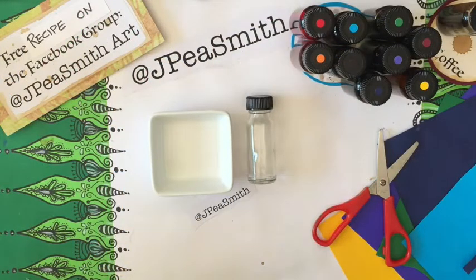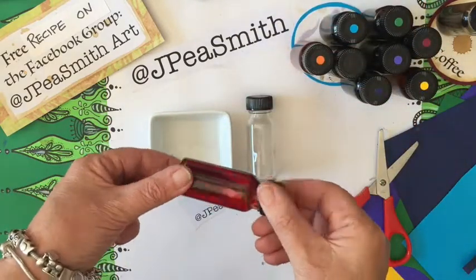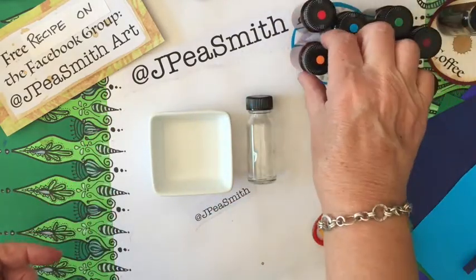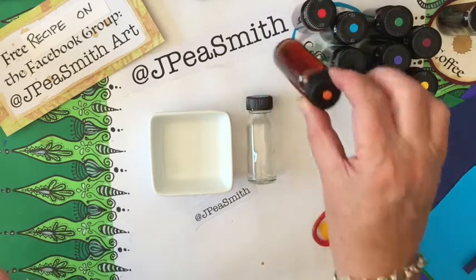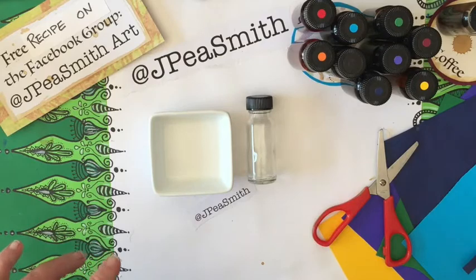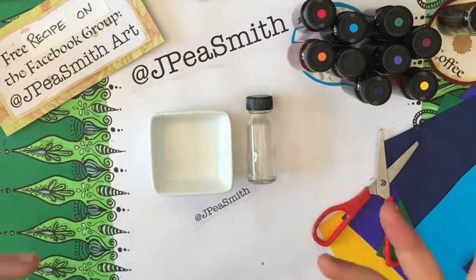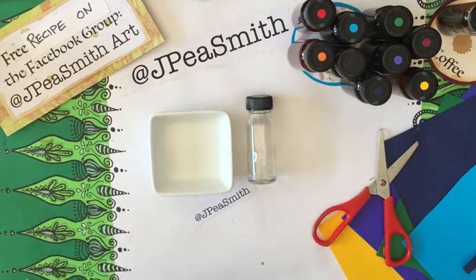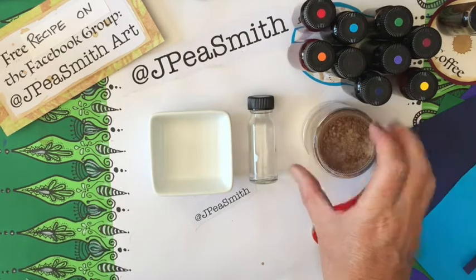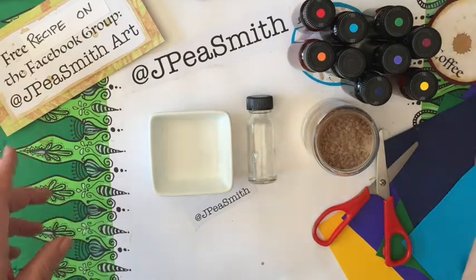Hello and welcome back, it's Jennifer here at JPSmith, and today we are going to be making coffee ink. It's something that I developed through a process. First I'll tell you what it is, then I'll tell you how I found it, then I'll tell you how to make it, and then I'll show you what you can do with it.